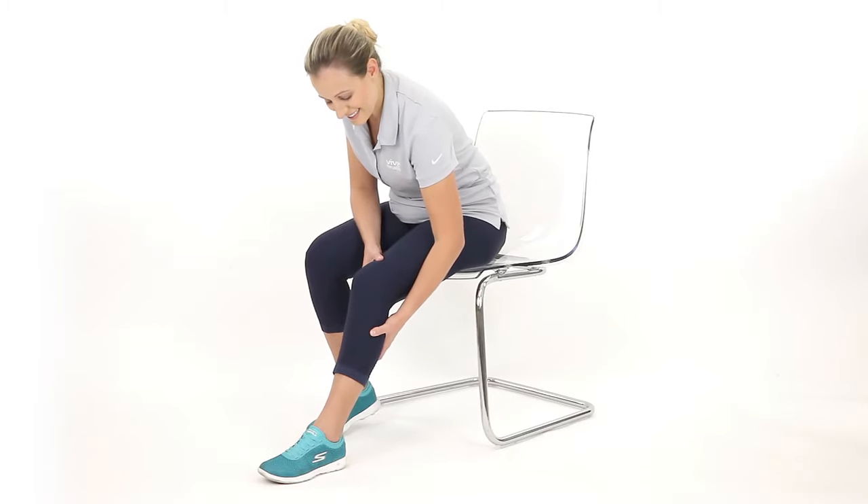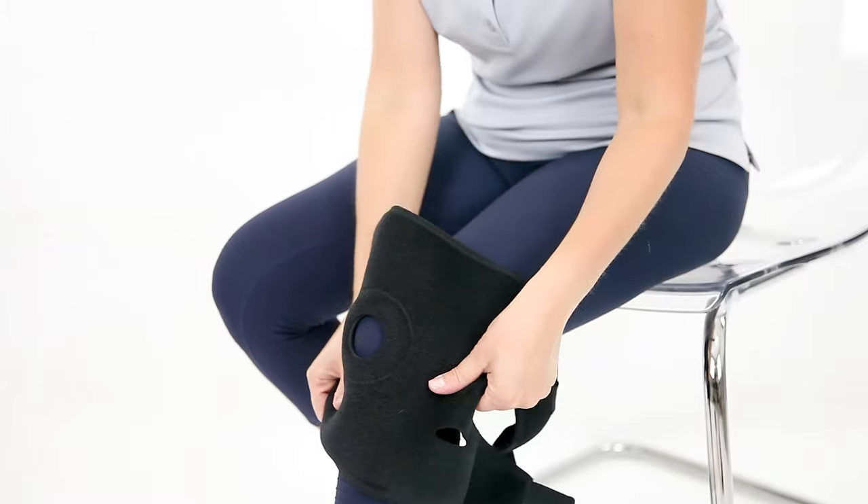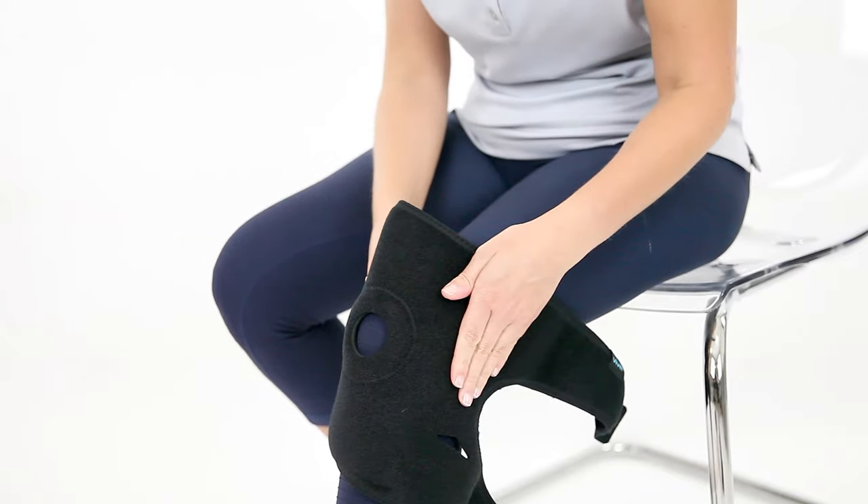In a seated position, extend your leg so the knee is straight. Position the open ring in the center of the brace directly on top of your patella and the long strap oriented at the top of the brace.